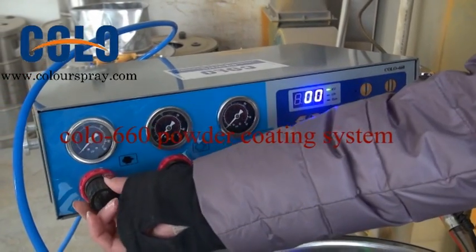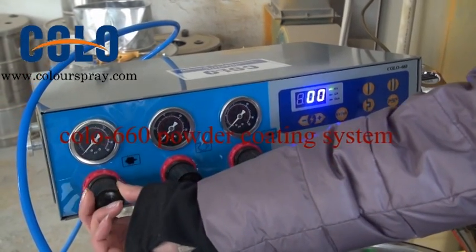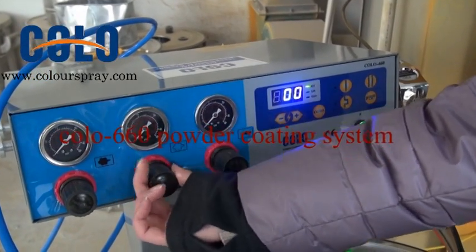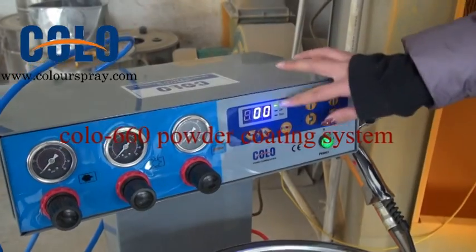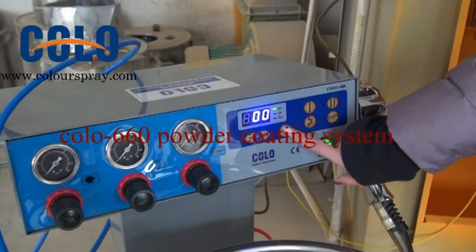You can pull it out and adjust. And it is for the KV and the current set.